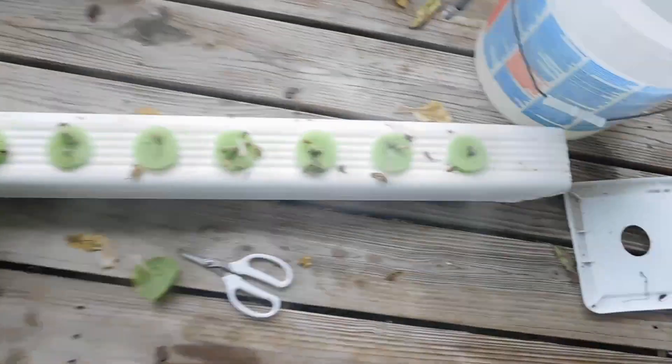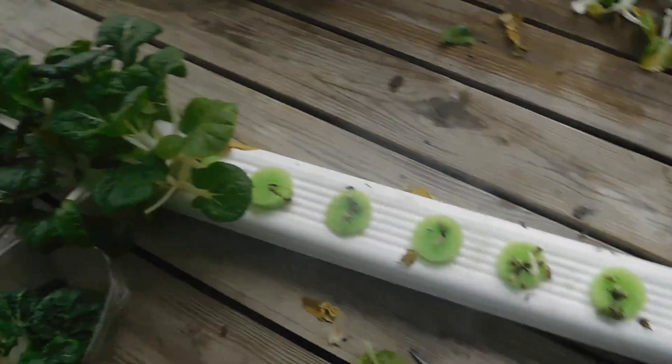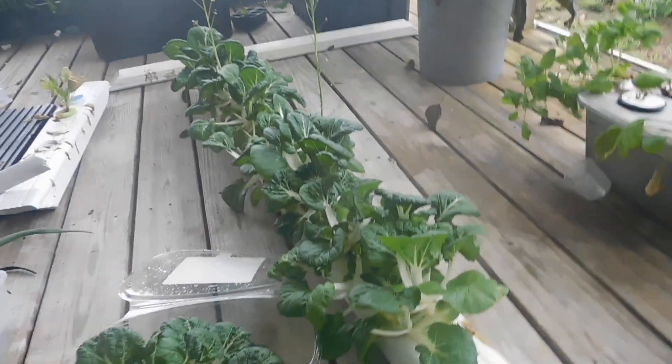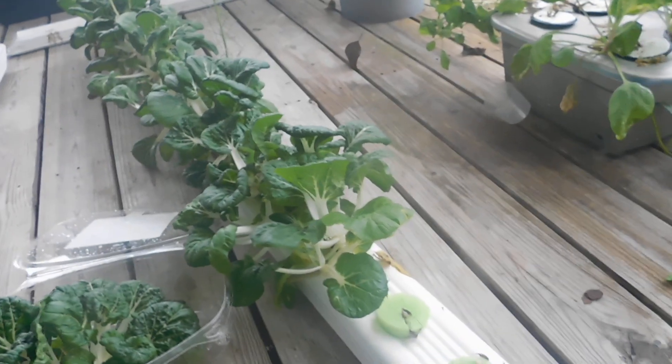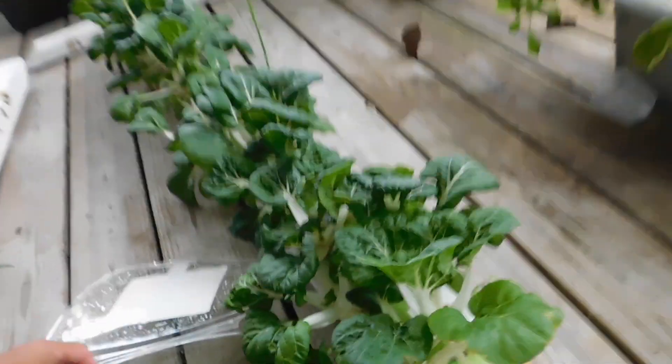I'm harvesting that row of bok choy. You know, if you go into a hydroponic shop, they keep saying you need air stones, you need all this different stuff. But they tell you you need all kinds of equipment.